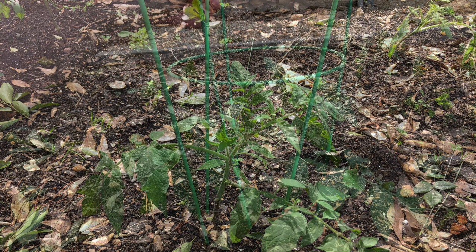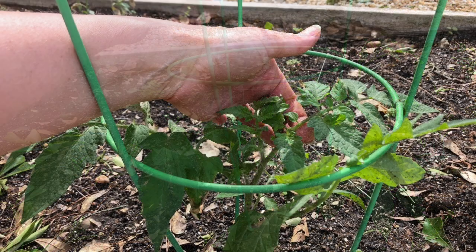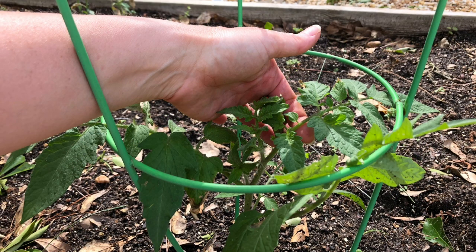Carefully, you'll want to hold the plant straight and place the cage over the plant. Then, insert the legs of the cage into the soil. Lower leaves may be removed to make this step easier.